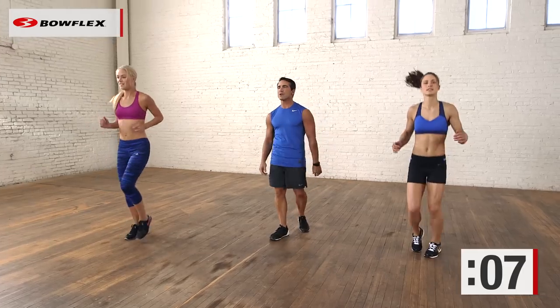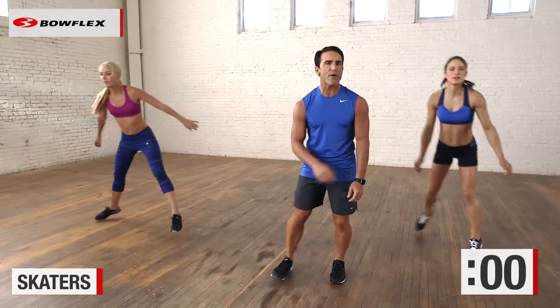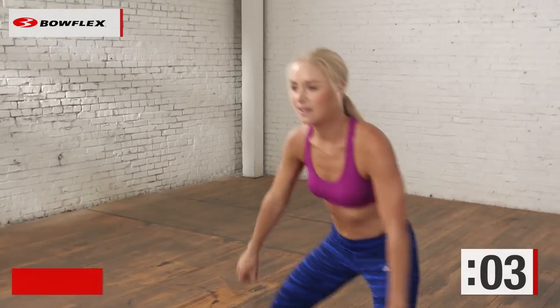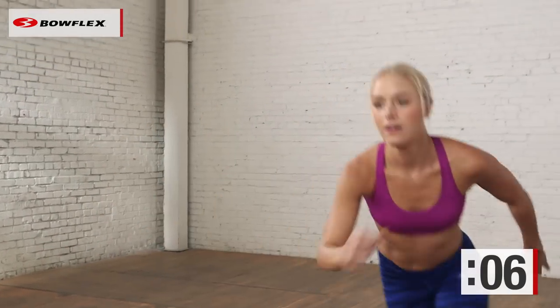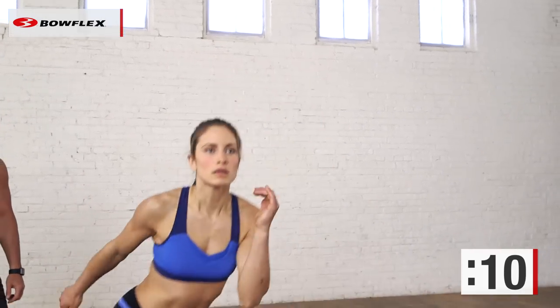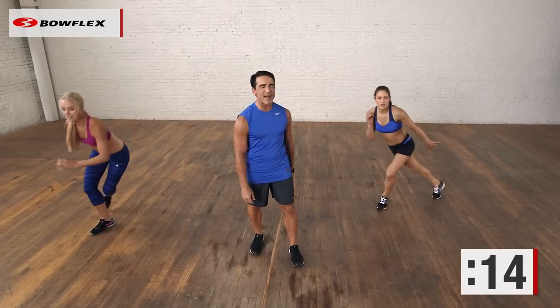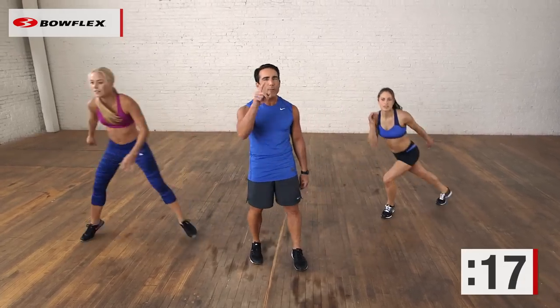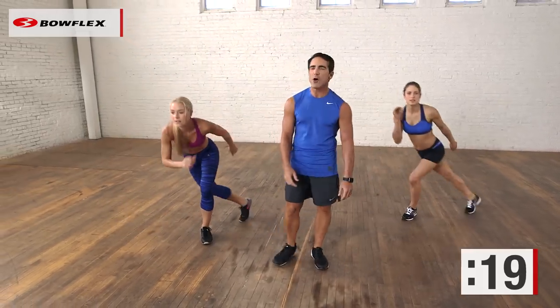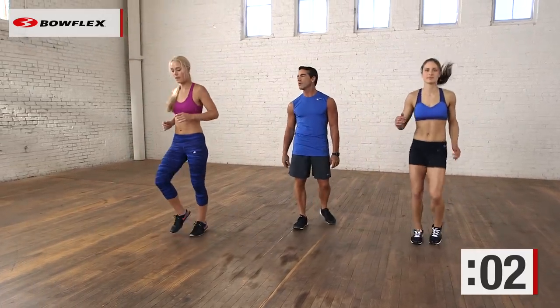Going to skaters coming up. Skaters, ready? And begin. Lateral, to the side — have fun with it. A little power skating here. Great job. 20 seconds — you've got about a little over 10 seconds left. Great job, five more seconds. One more break, one more exercise and you're finished. Awesome. And recover — jogging, nice and easy. Really, really good job.